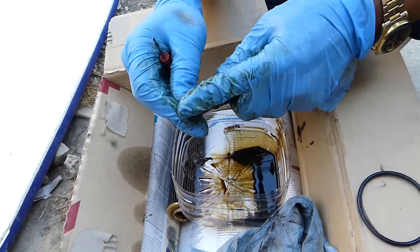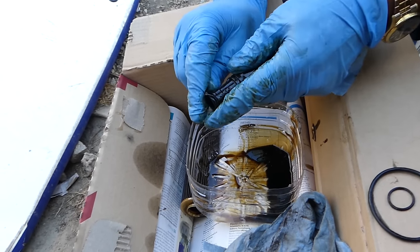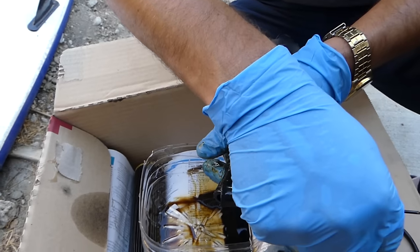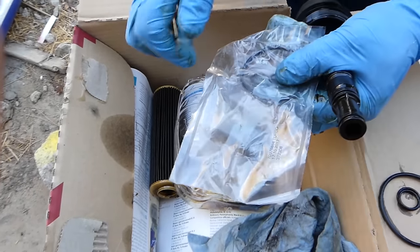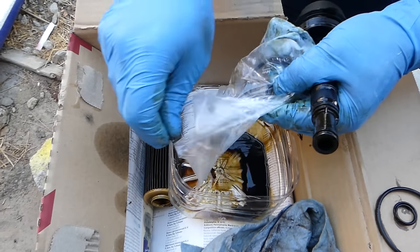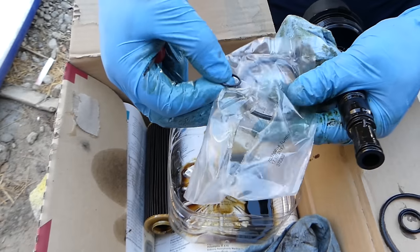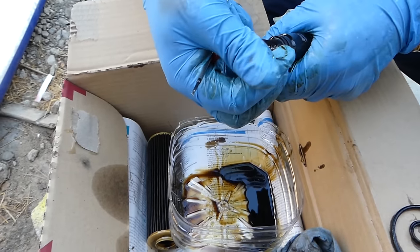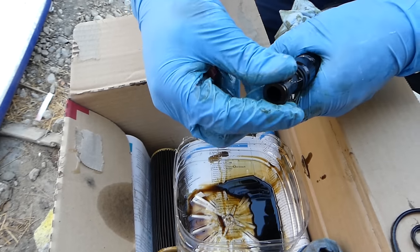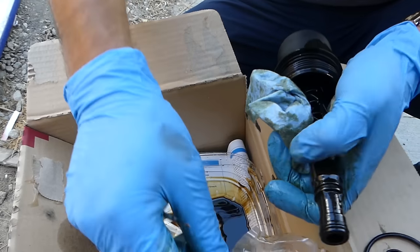All three O-rings are different sizes, so install them the same way: the smallest one goes on the bottom, the middle size in the middle, and the very big one on top. The oil plug on the bottom is still open so we can drain even a little more while doing this.